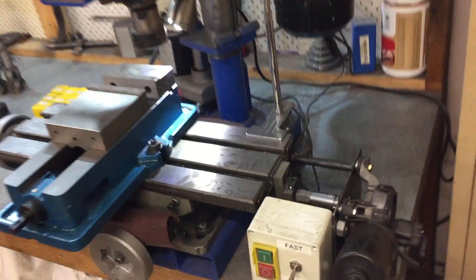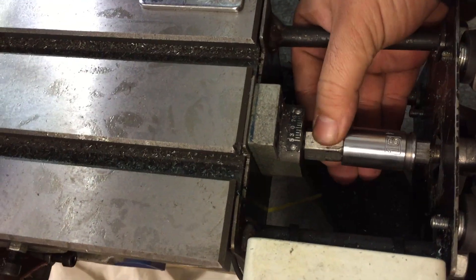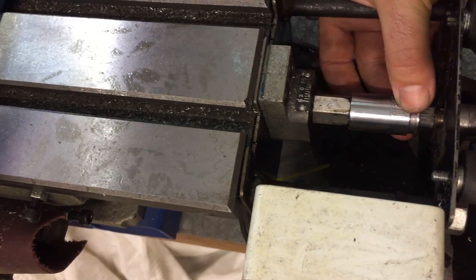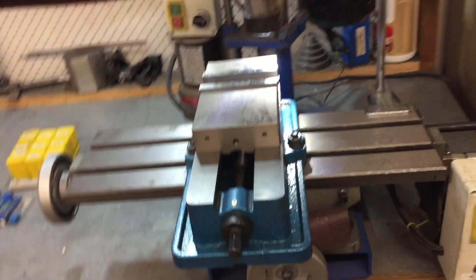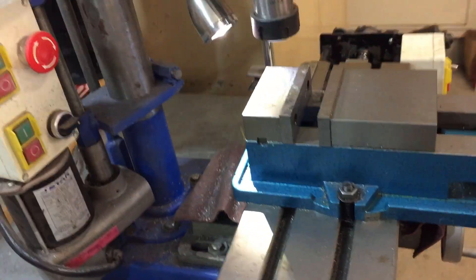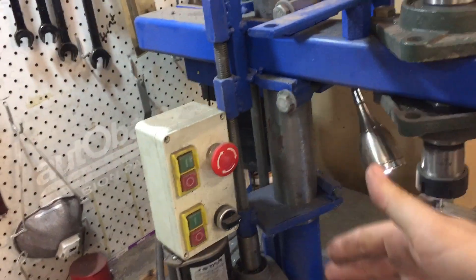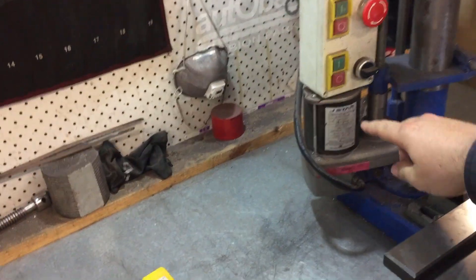It seems to work pretty well. You've got your clutch engage and clutch disengage — that's just a 16mm socket with a hex head. Engage, disengage, pretty handy. Machinist vise — bought that professionally. The table as well, professional. This motor, the lift — I think the Y axis — this motor is actually off a treadmill.